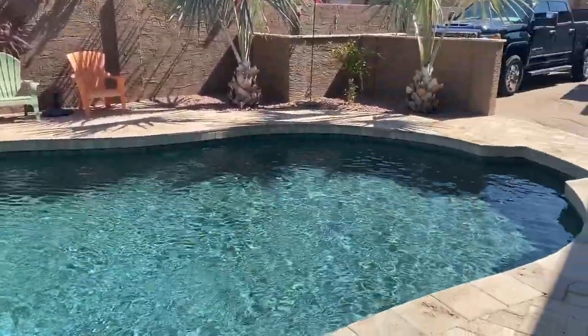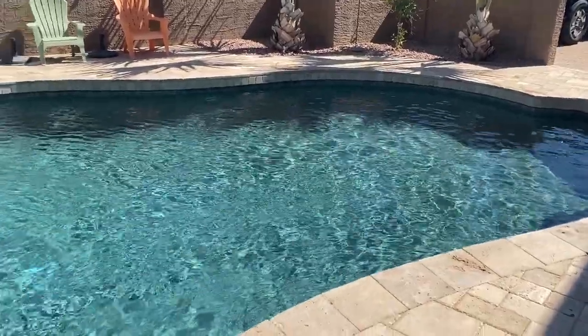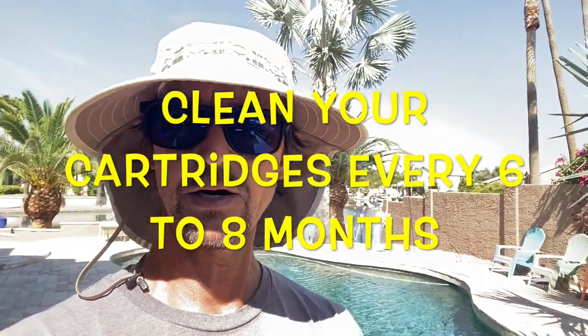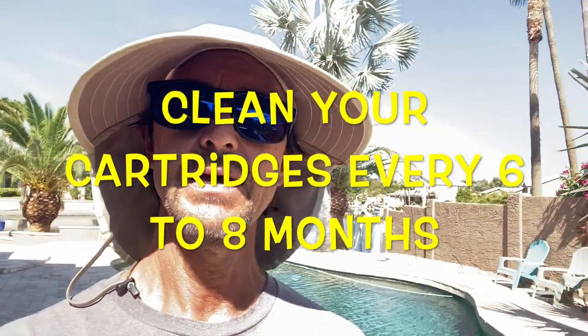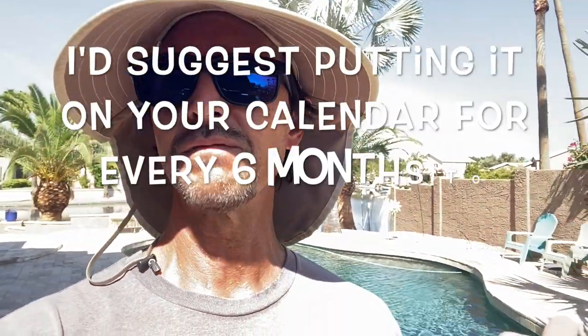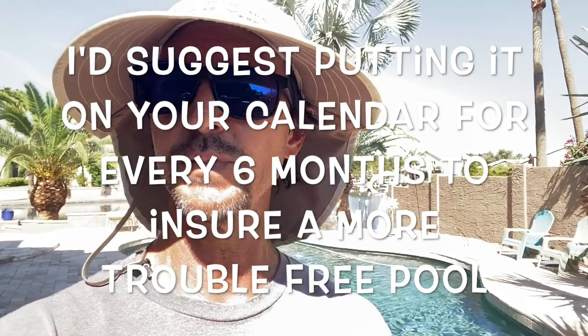Keep those factors in mind when I give you the number on how often you should typically clean your cartridges. I have clients with cartridge filters and it's all across the board — sometimes I clean them anywhere from every six to ten months, depending on certain factors. For you, I would recommend cleaning the cartridges in your filter every six to eight months.